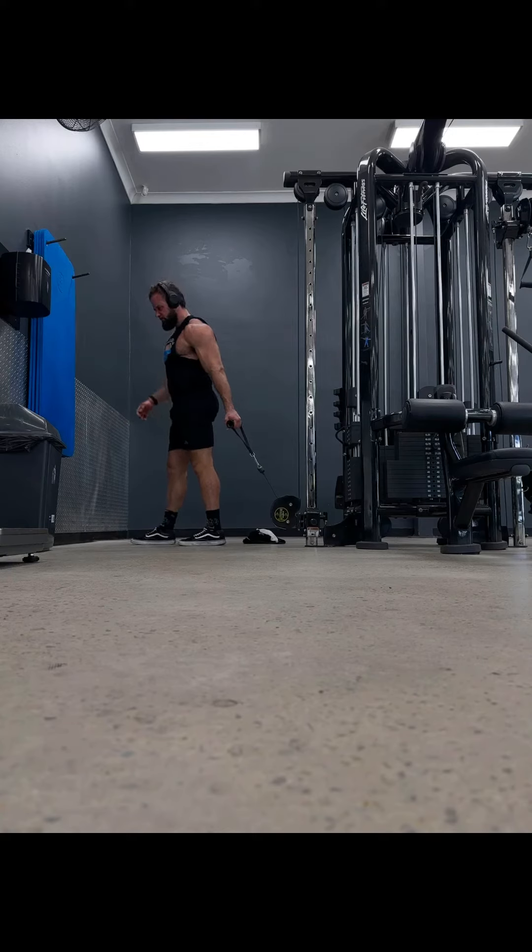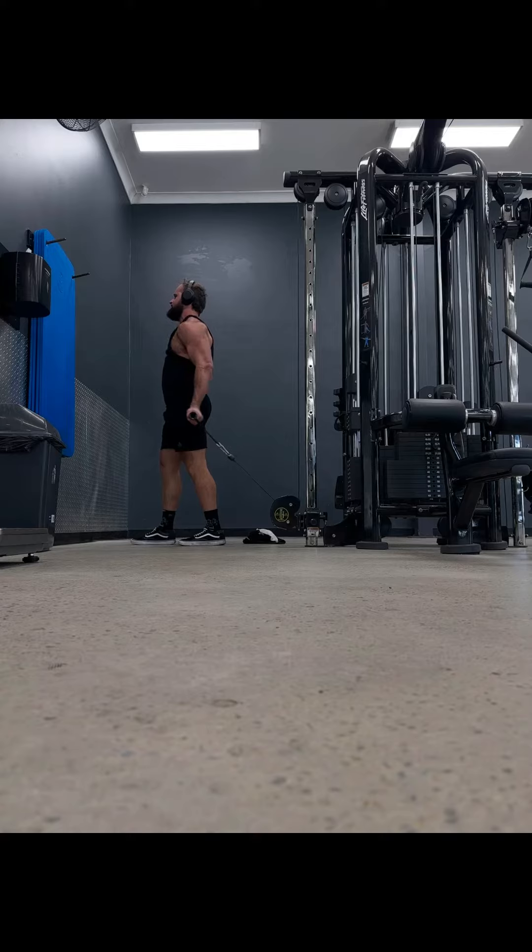This is the Facing Away Cable Bicep Curl. As you can see, I've got a cable machine with the cable at the very bottom. I've got my chest proud and I'm using the handle. I'm letting my arm come straight all the way back, keeping my chest proud and curling up.